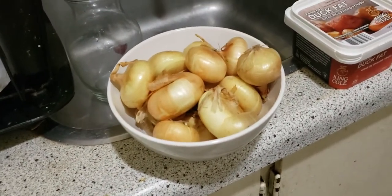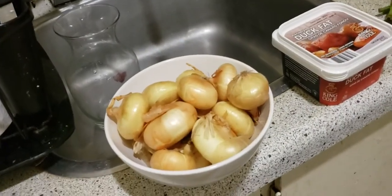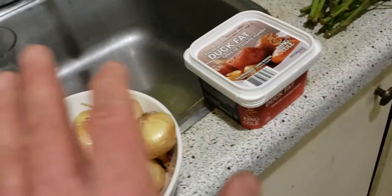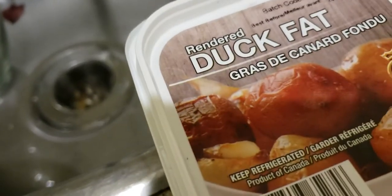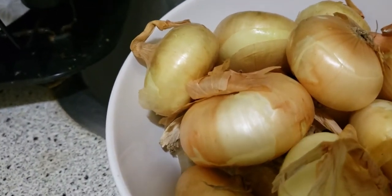I'll come back and show you what I'm doing with the cipollinis. If I had more duck fat I'd poach them on the stovetop — something called confit. I worked in French restaurants and we did confit of anything. Confit duck is basically simmering the duck in fat — in a large pot of duck fat on the stovetop. You can also do confit vegetables, which we used to do quite a lot.